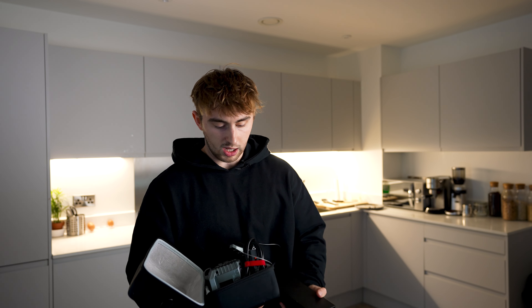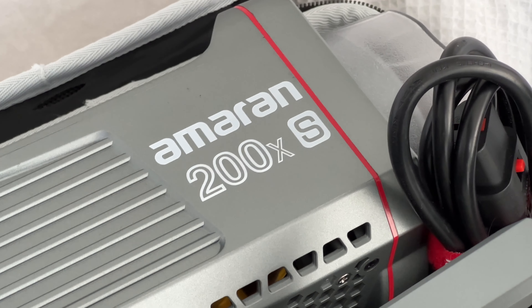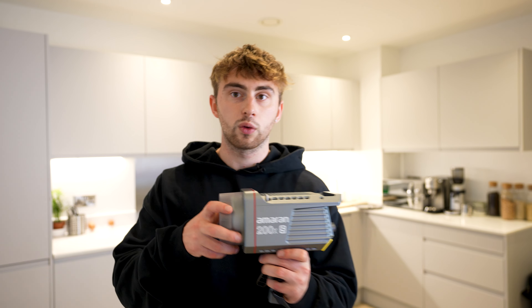Instead of spending £3,000 to upgrade your camera, I would recommend spending like £1,000 on some new lights. The light that I have here is basically a Amaran 200XS with a softbox on it. It's super powerful, quite compact, quite small. It's just going to improve the quality of your videos so much and I think it's only about £300. Yes, £300 is a lot of money, but please buy some lights because otherwise your videos are going to look awful no matter how much money you spend on a camera.